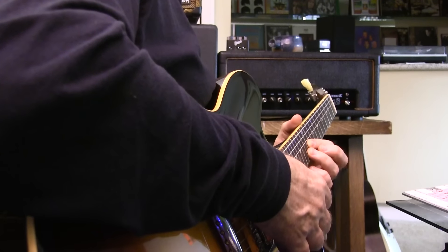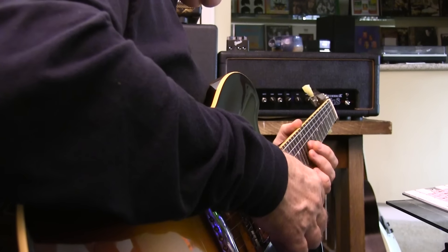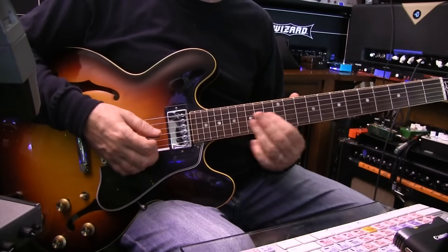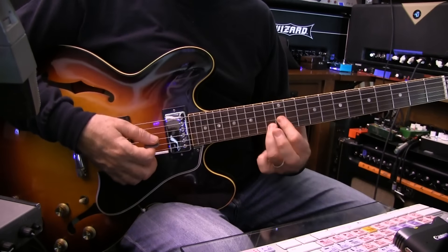Third finger is on string two, fret 13. Then we slide that one up the same manner — fret 12, and then frets 12 and 13 with these two fingers.